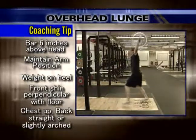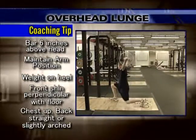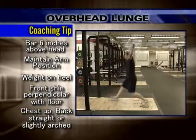Maintain arm position throughout the lift. Keep the weight on the heel of your front foot during the lift. Make sure the front shin is perpendicular with the floor. Keep the chest up and the back straight or slightly arched throughout the lift.